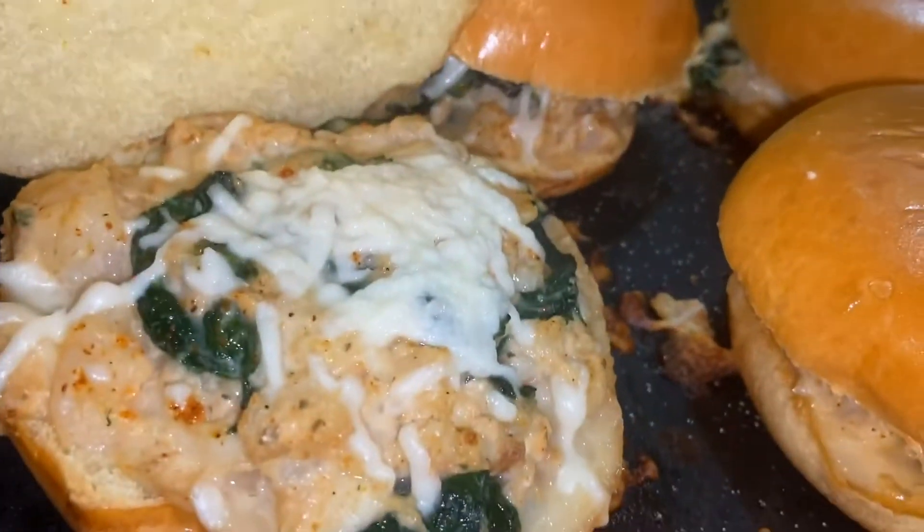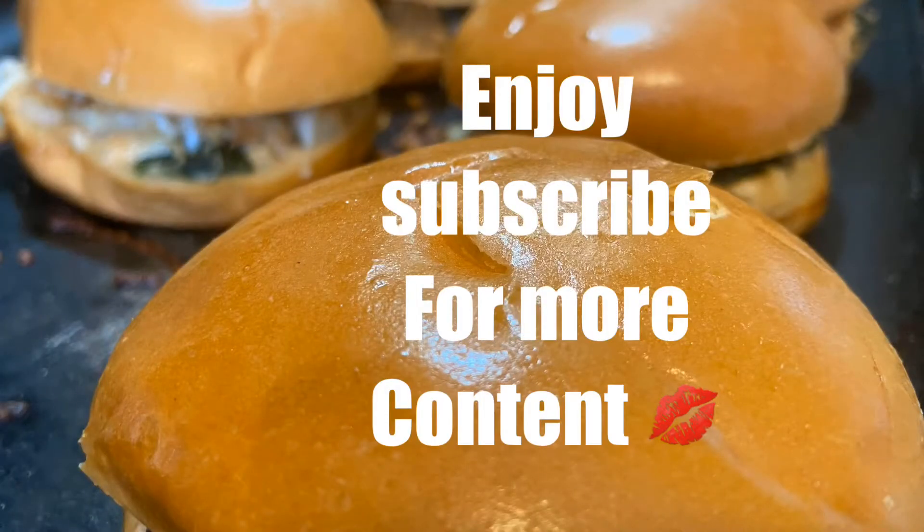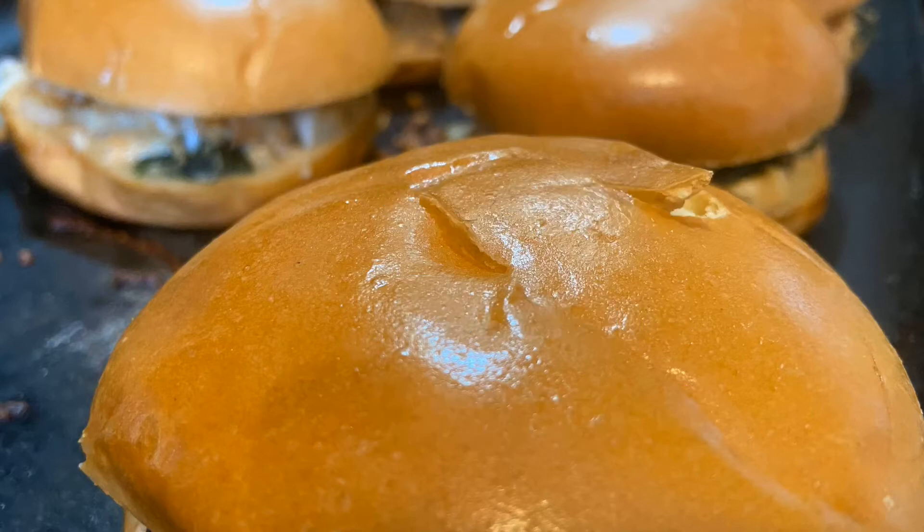And there you have it, you guys — these are ready! These sliders are my man's favorite and he can literally eat these for breakfast, lunch, and dinner. If you like seafood, I'm sure you'll like these sliders too. You can make these for any special occasion. If you are not subscribed to my channel, go ahead and subscribe to be notified every time I upload new videos. Make sure to like the video and share it with your friends. Bye guys!